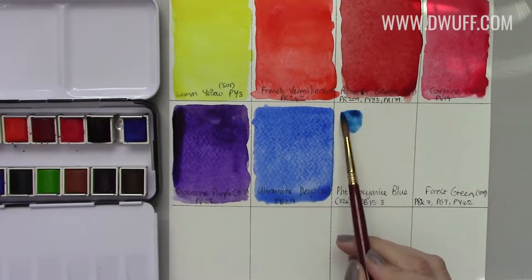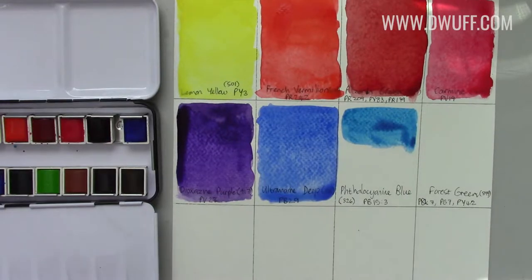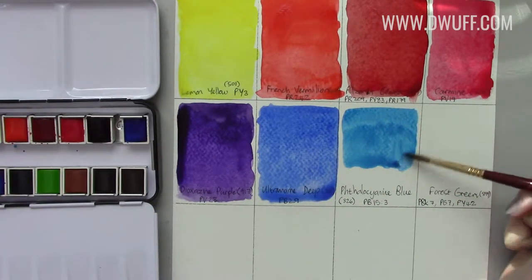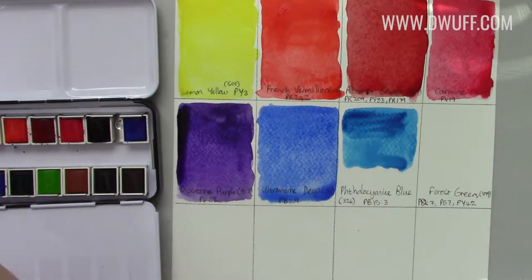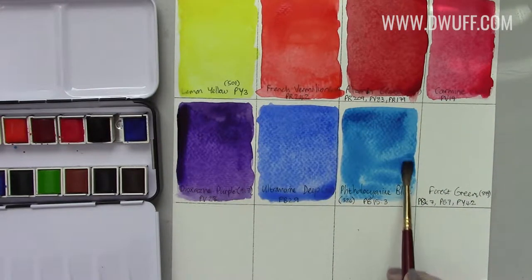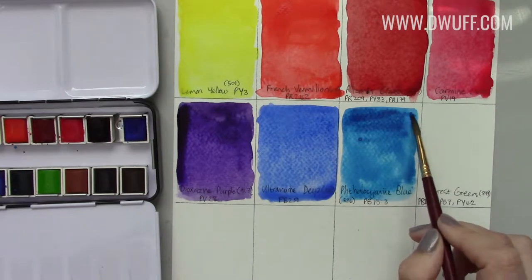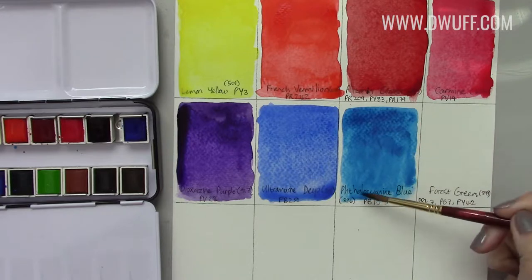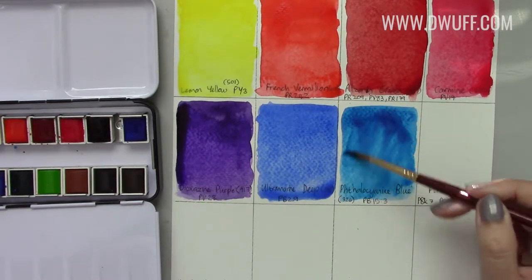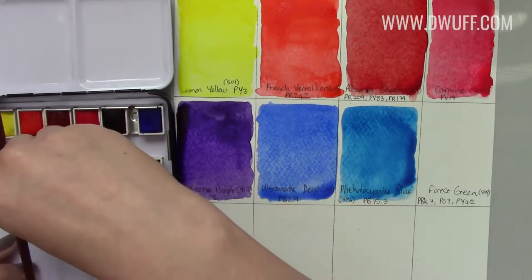Cerulean blue is one of my favorite colors and I'm sure a lot of people's favorite colors too, because it's so rich, so bright — just such a juicy fresh color. Straight off the pan it's not as punchy as some other cerulean blues I've used, but when you add a second drop of paint it's still very bright and beautiful. The cerulean is so great and you can mix it with a whole range of other colors to get some beautiful shades.